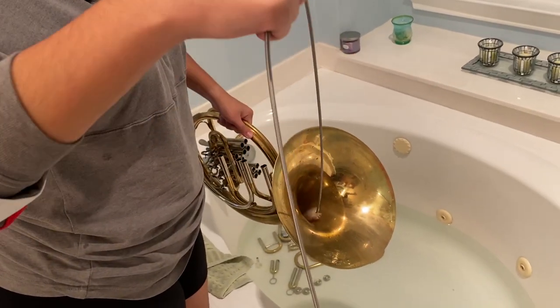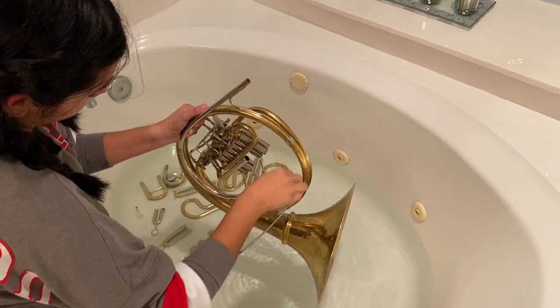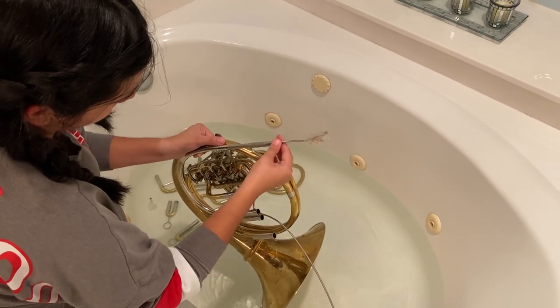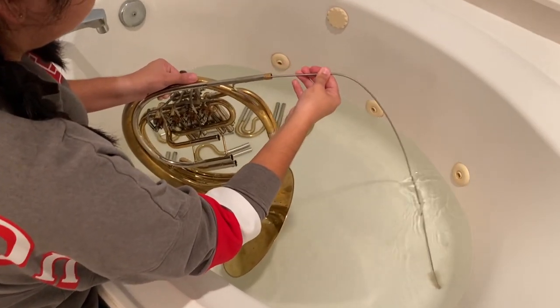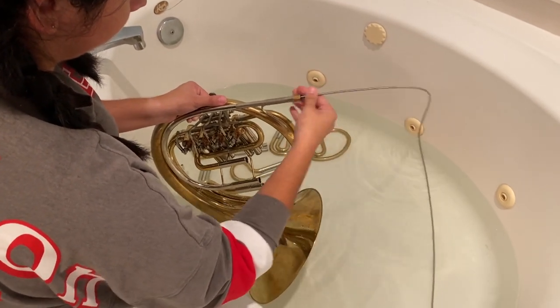The last thing you want to do is get your snake stuck in your horn. This is the part that might get a little nasty. You're going to put the snake in through the bottom of the lead pipe — not the top, the bottom — and push the snake all the way through. Follow the lead pipe down and see which opening it comes through. There should be lots of gunk when the snake comes out the other end. Pull the snake all the way through and repeat this two to three more times.